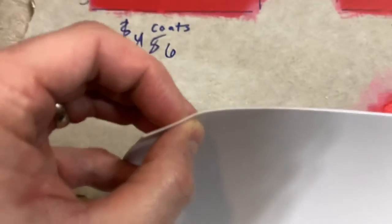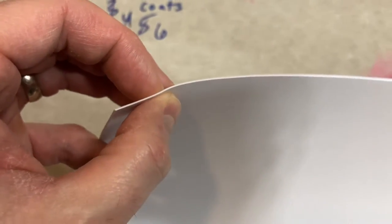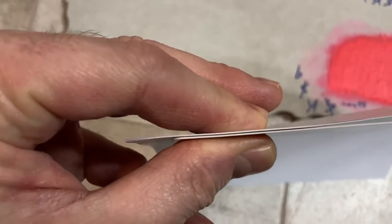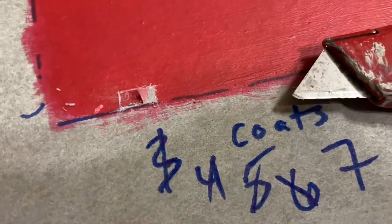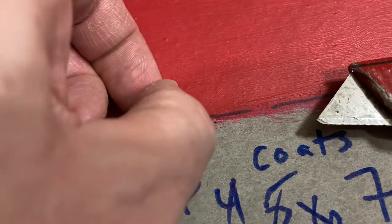A typical sheet of computer paper is about 5 mils. Stack five sheets together and you get about 25 mils. Here's how that compares to a credit card — five sheets of 20-weight computer printer paper is going to be about 25 mils.